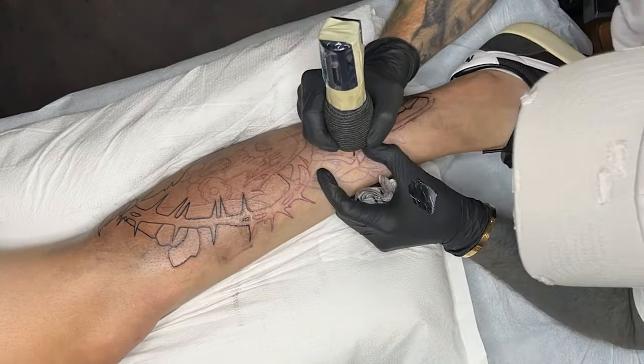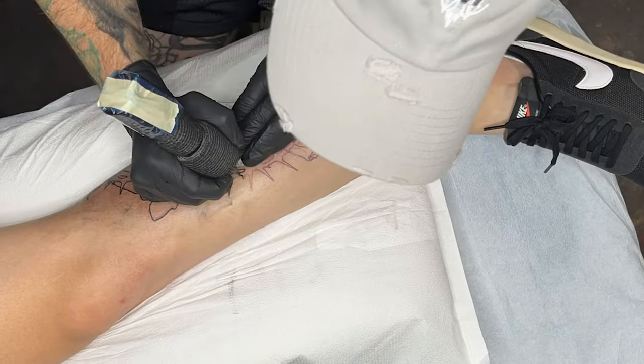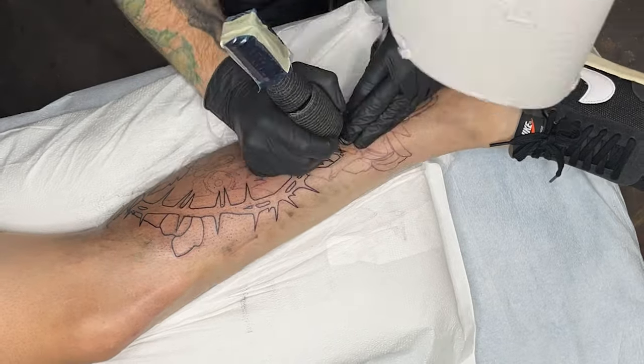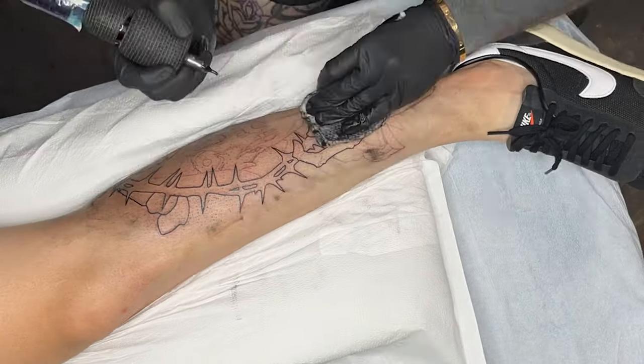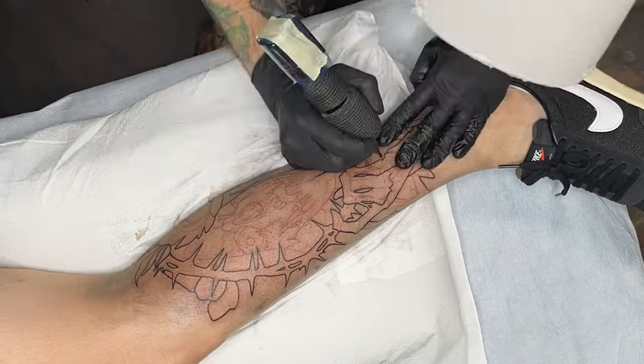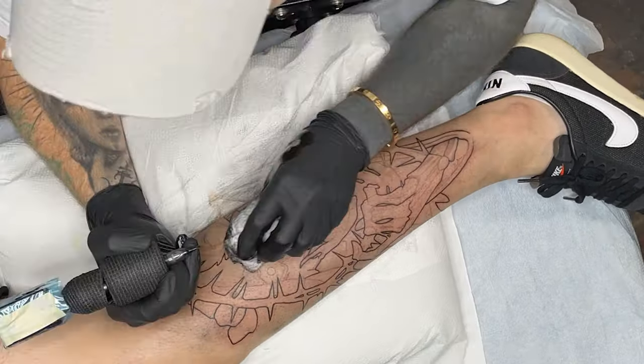The line work is the foundation of the entire tattoo. You cannot rush this part. What we're looking for in the line work is consistency. The way to find that is approaching every line with the same needle depth, hand speed, and angle. When we keep all these things the same we will get the same line.